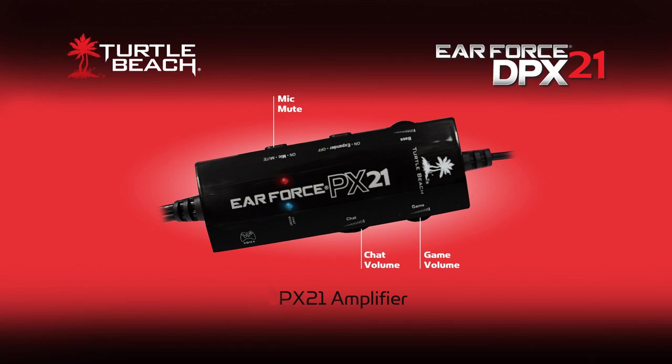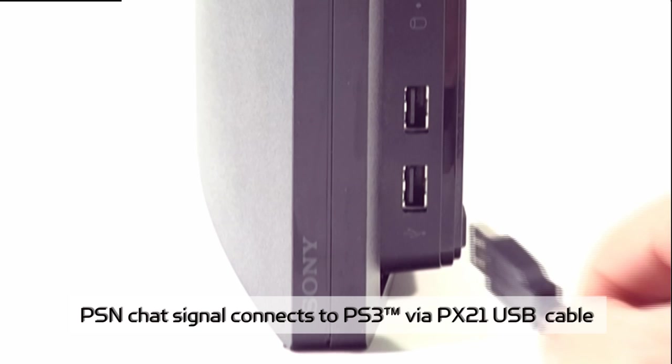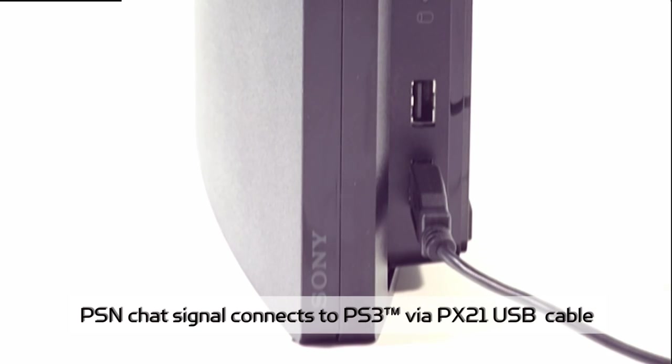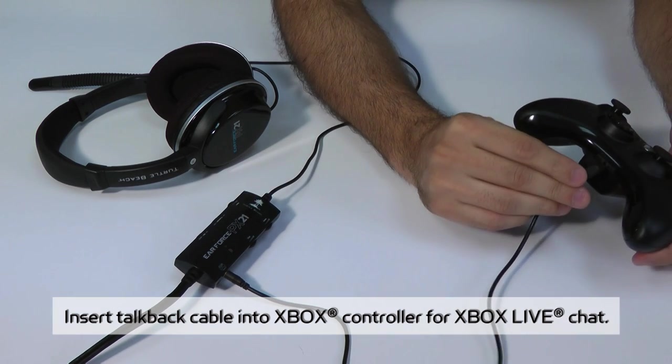The PX21 amplifier lets you control the game and chat volumes and mute the mic. It also provides chat boost to increase the chat volume as the game gets louder. The PSN chat signal is connected to the PS3 with the USB cable from the PX21 so you can chat online while playing on the PS3. If you're using Xbox Live, you'll need to insert the included talkback cable into the Xbox controller to talk online.